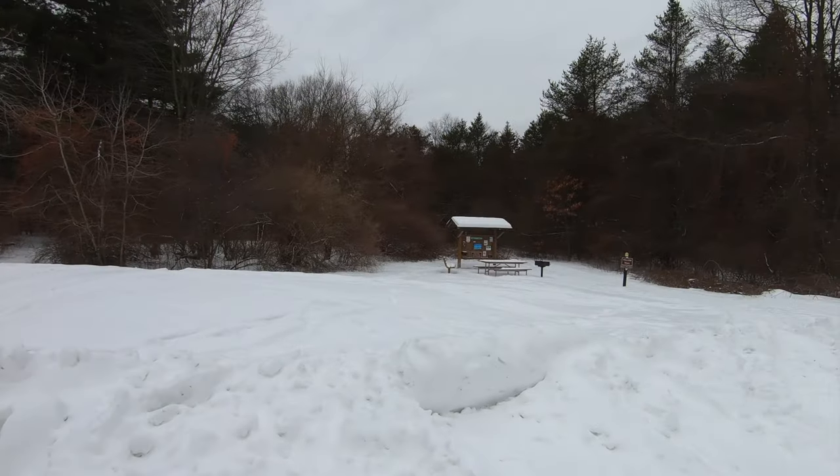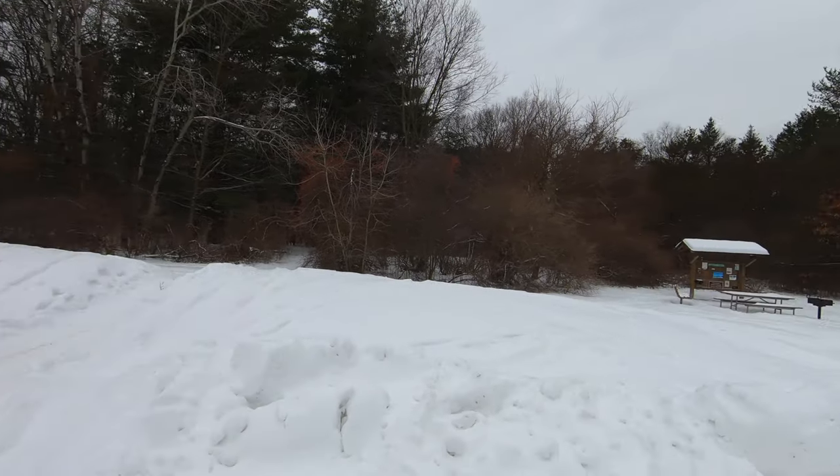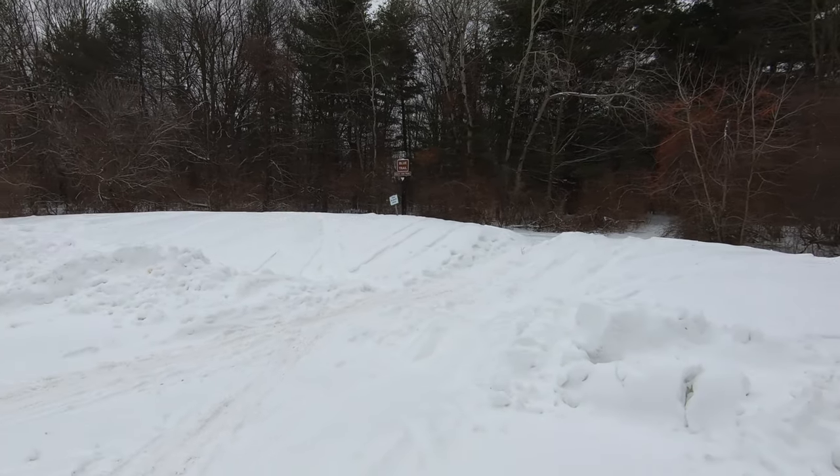Blue is a little easier than Yellow. Yellow is a little more technical. So we're going to take the old Project General out here and see how she does.